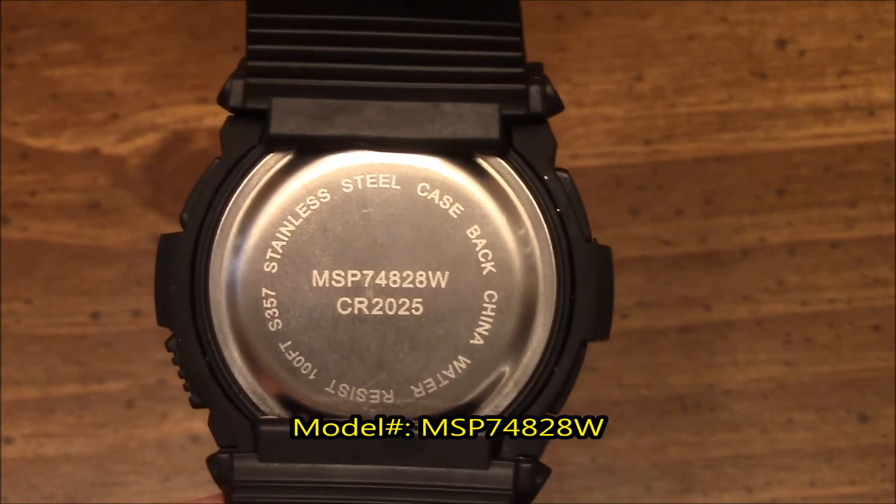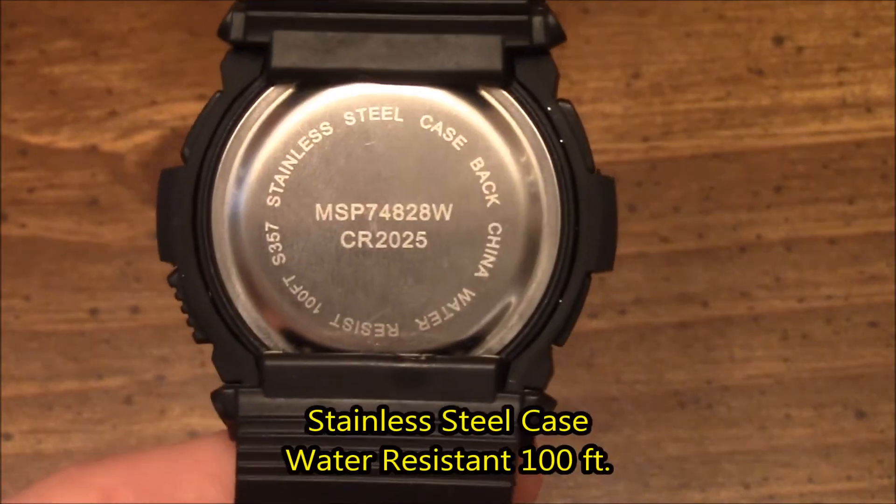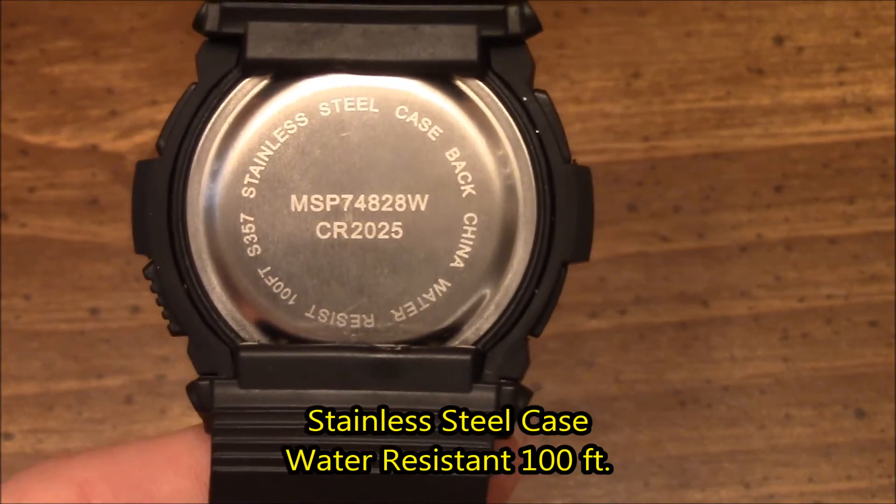On the back, you can see where it says MSP 74828W. You can tell that this is a stainless steel case and it's water-resistant for 100 foot.